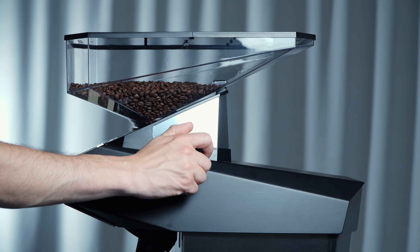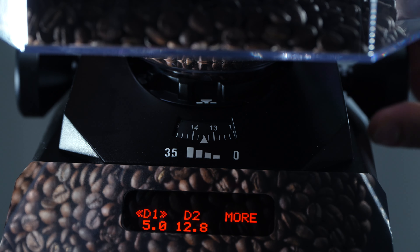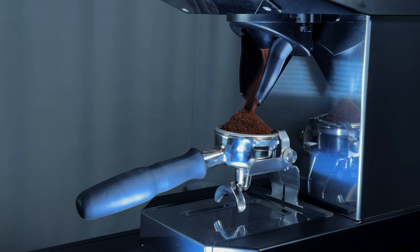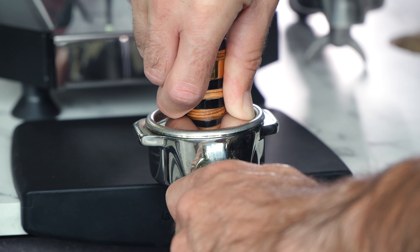Because the pressure profiling is tied to mass instead of time, you can intuitively control the time by changing your grind size — a coarser grind to shorten the time of extraction, or a finer grind to lengthen the time of extraction, just like you're used to with any traditional espresso machine.